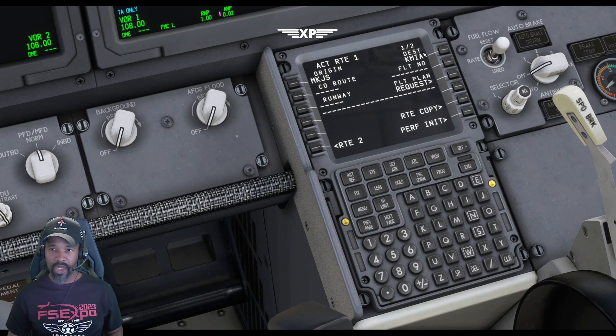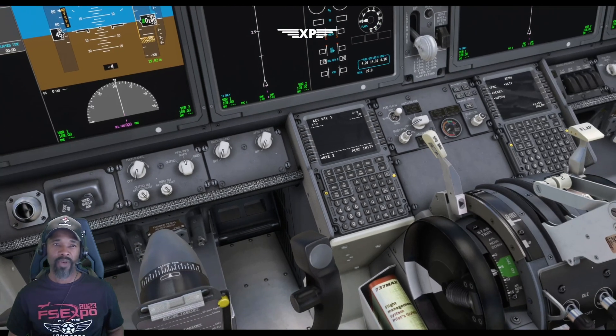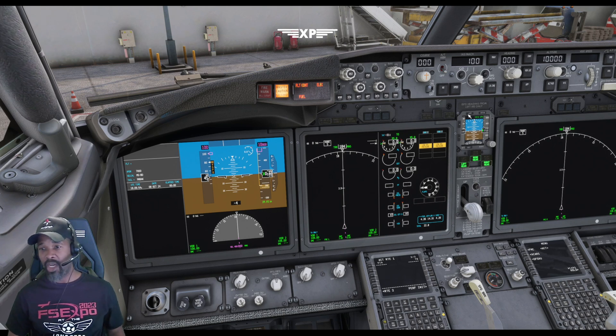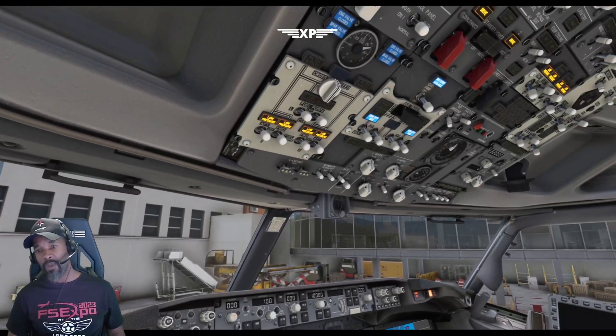Move to page two and this is where you start putting in your waypoints for the flight plan, or you can import them from SimBrief — I'll show you how to do that. You can see now that the IRS is aligned — the way you know is because your primary flight display and navigation display are now showing heading and other information. Your standby instrument is ready to go as well. That's how you start it up from cold and dark.